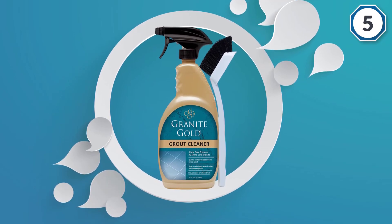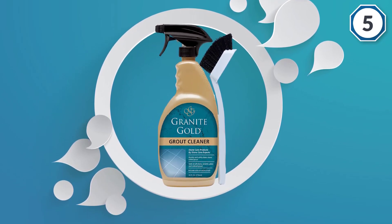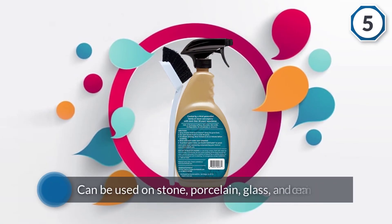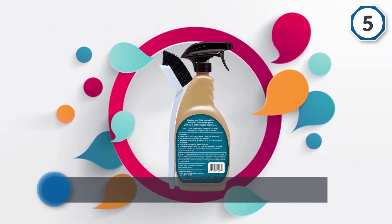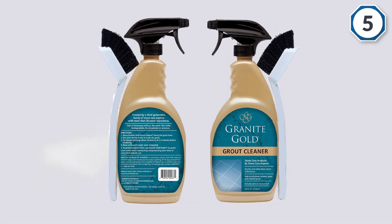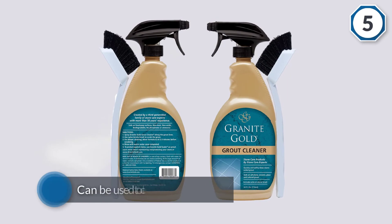Not only is this cleaner from Granite Gold safe on tiles and grout, but it can also be used on stone, porcelain, glass, and ceramic surfaces. It can be used to clean colored grout as well. The cleaner emits a faint scent of citrus, which is safe for domestic cleaning purposes.